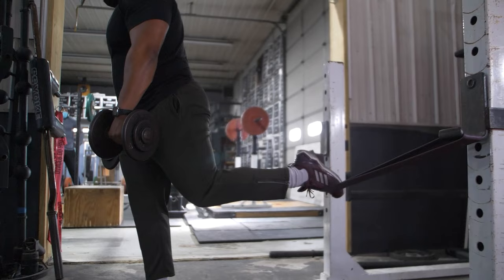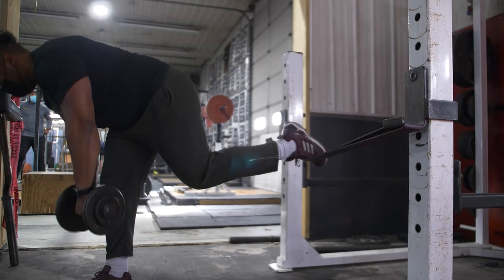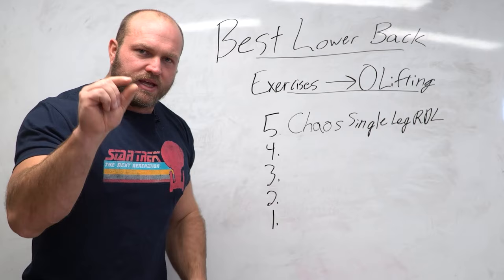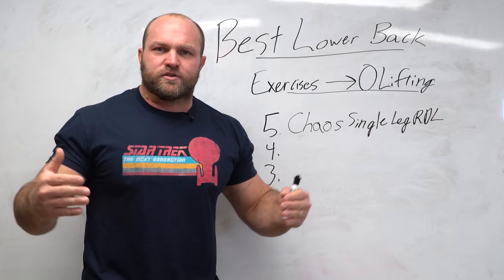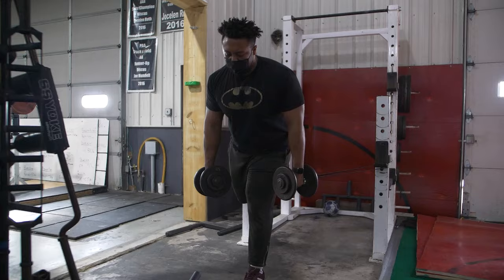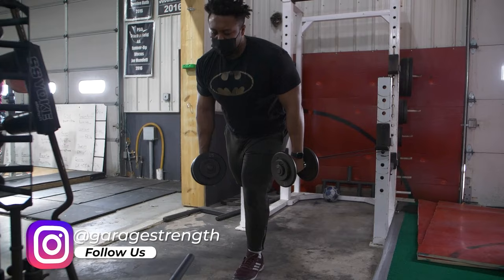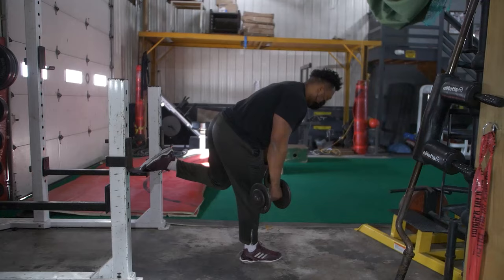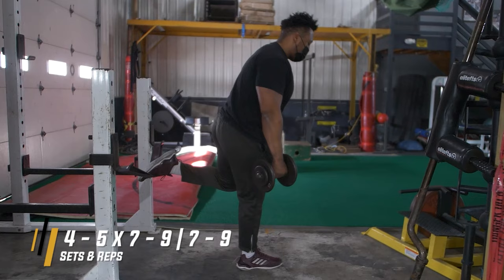Not only are we doing this from a unilateral perspective, but when executing single leg RDLs with a band from a chaos perspective, those perturbations help us recruit more effectively, improve stability, and enhance that weak area. I recommend using dumbbells for a slightly greater range of motion. If you split jerk with the right leg forward, do the left leg first in chaos single leg RDLs — favor the leg that doesn't go forward in your split. Program these about once a week, four to five sets of seven to nine reps on each leg.